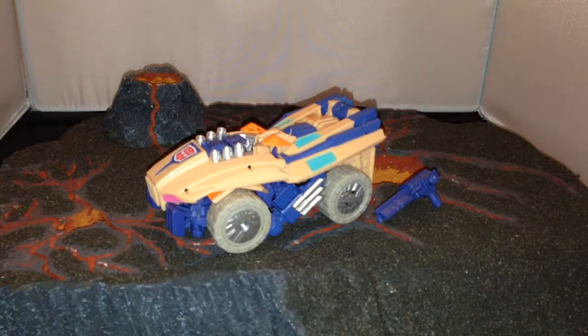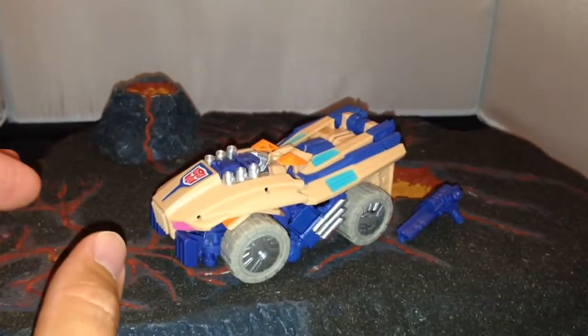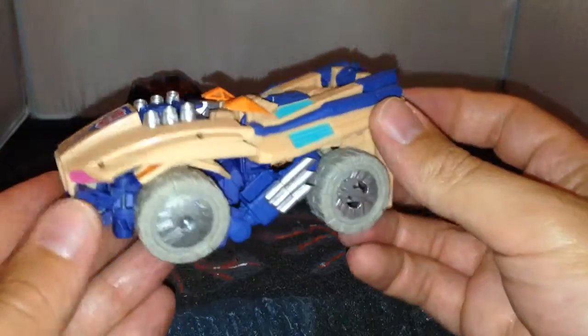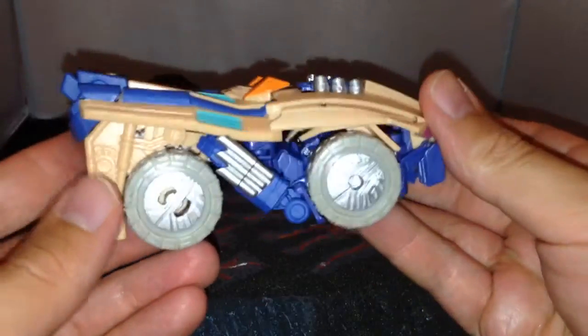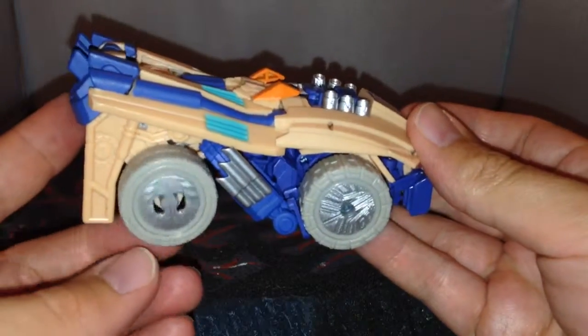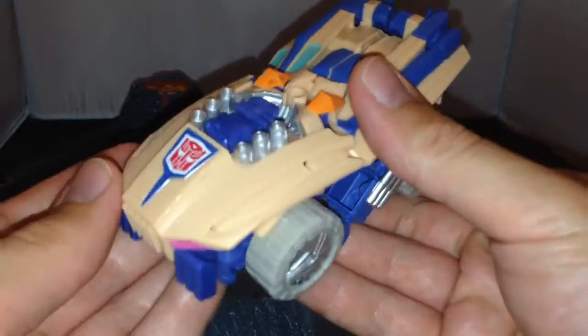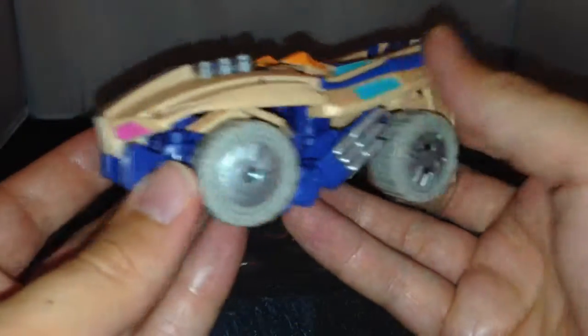His gun goes in there as well, and then you've got a cover that pops over. The figure itself is from the Transformers Collectors Club subscription service. It's actually a retool of Swindle or the Autobot Roadbuster, and it does have all the combining ports, so if you wanted to use him with Ruination you could.